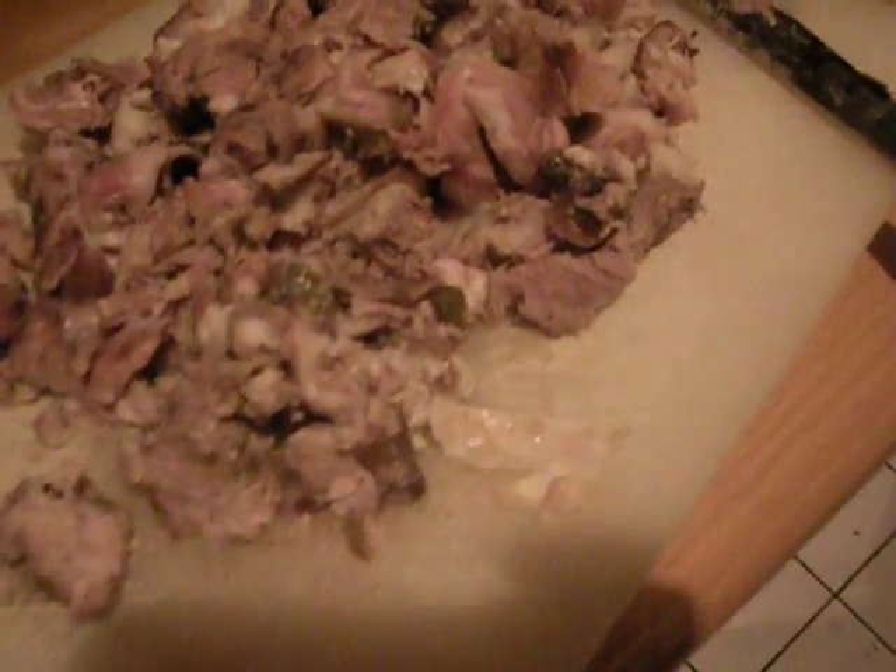I've got what the French call a chinois, which is a fine strainer, and I'm supposed to strain this several times. I might, but it already seems good and I don't seem to need to adjust the seasoning — it seems not bad.